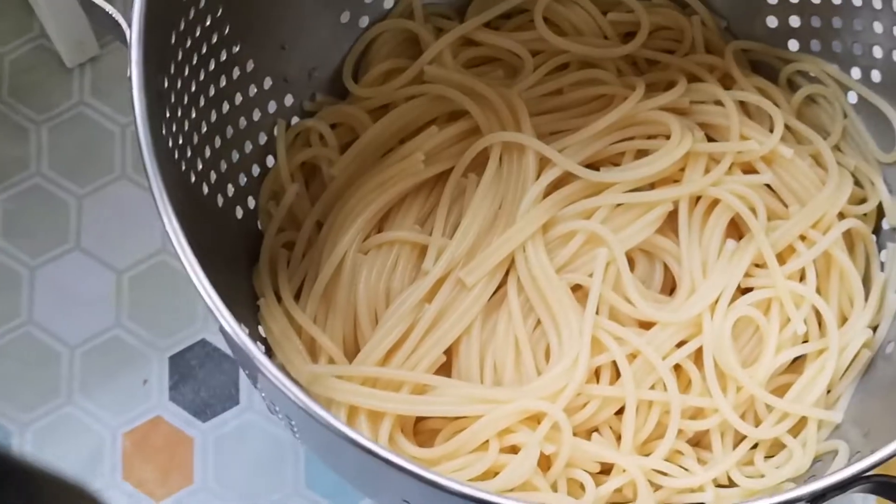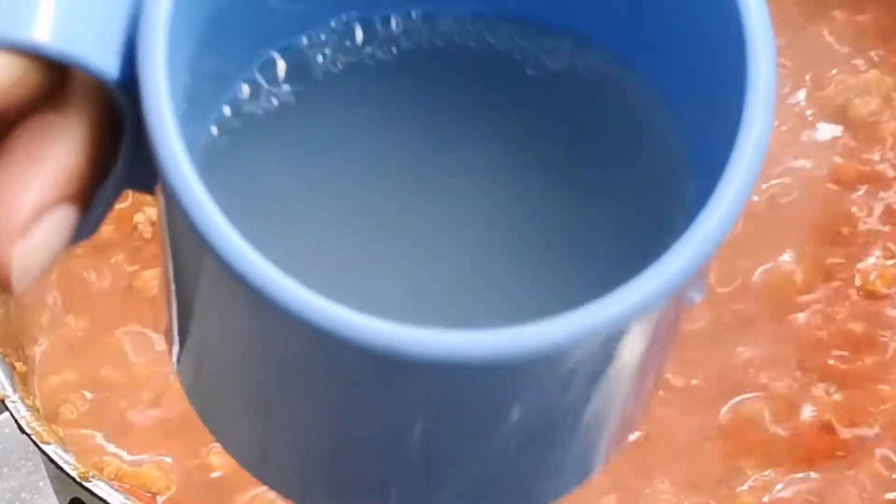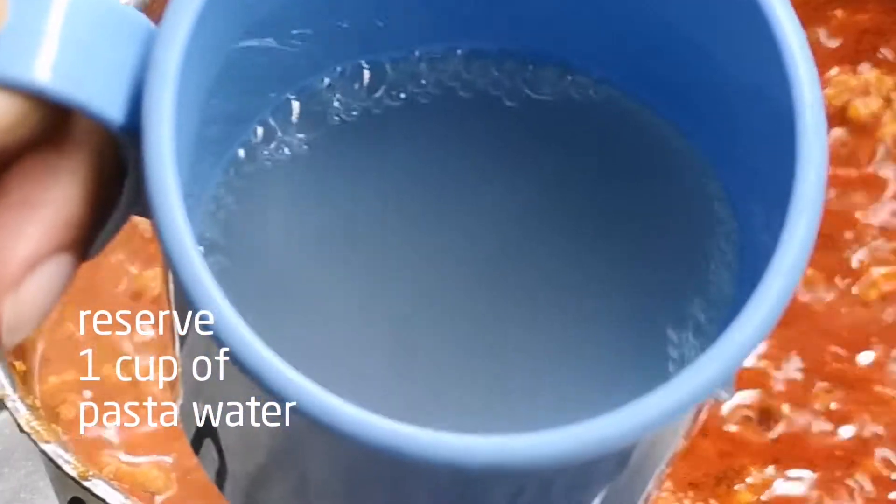Once the pasta is cooked, drain it and set it aside. Make sure you reserve one cup of the pasta water for use later.